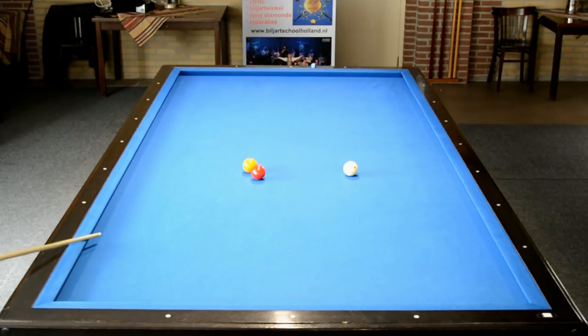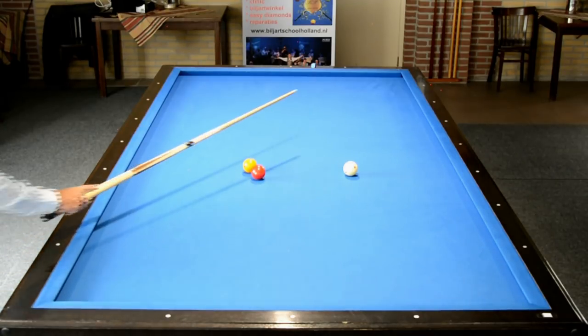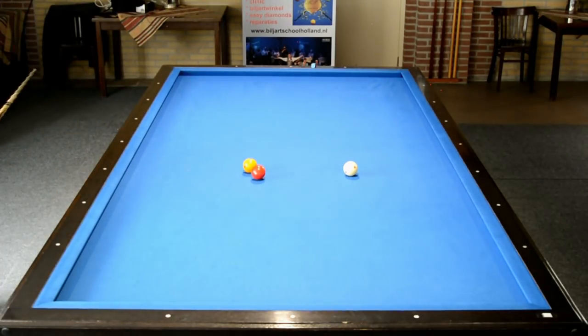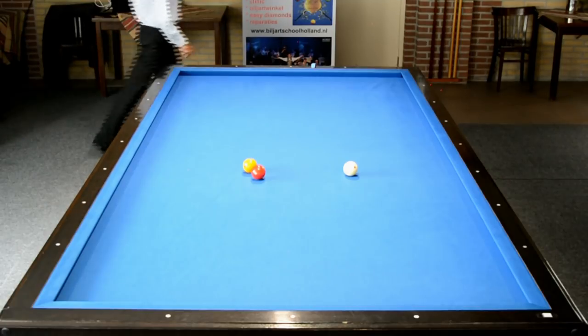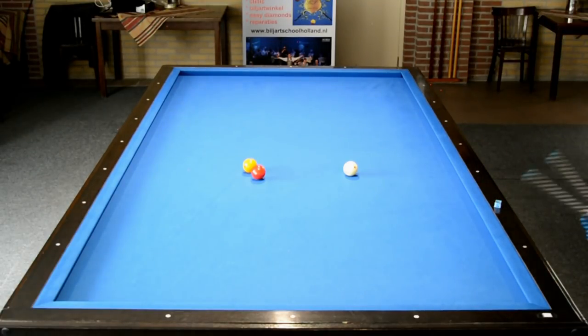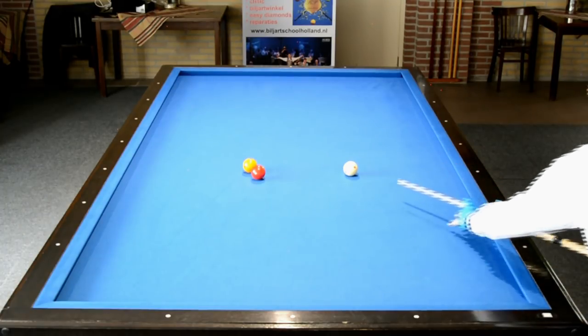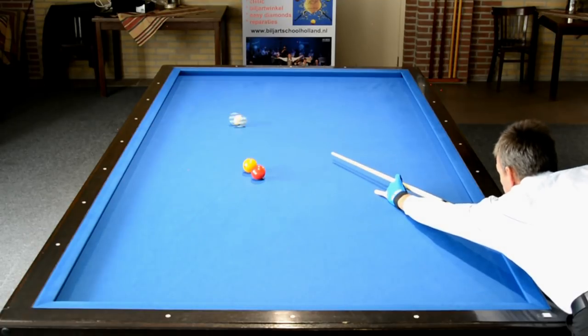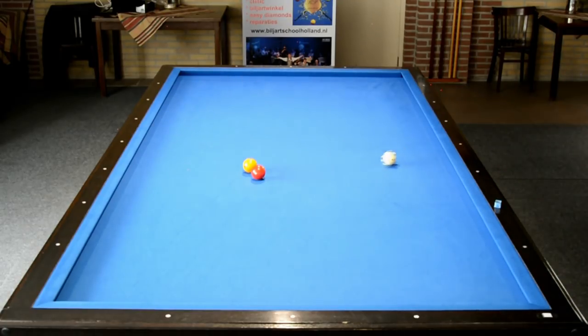Maar aankomst is nu 33, dat wordt dus 38. Vijftig min 38 is twaalf. Dus vanuit het vijftigpunt, door de twaalf heen op de eerste band zoek je een punt in de zaal, anderhalf tot twee meter buiten de tafel. Je speelt er met een iets aanvallendere afstoot, dus een korte tik. En ook hier is de carambolage dan gemaakt.